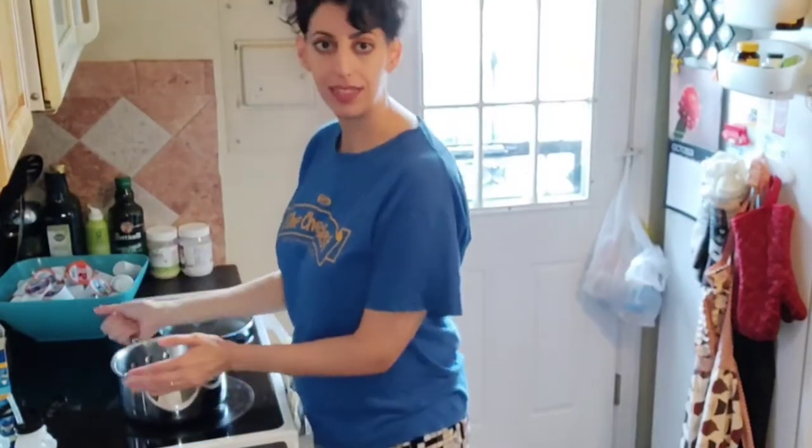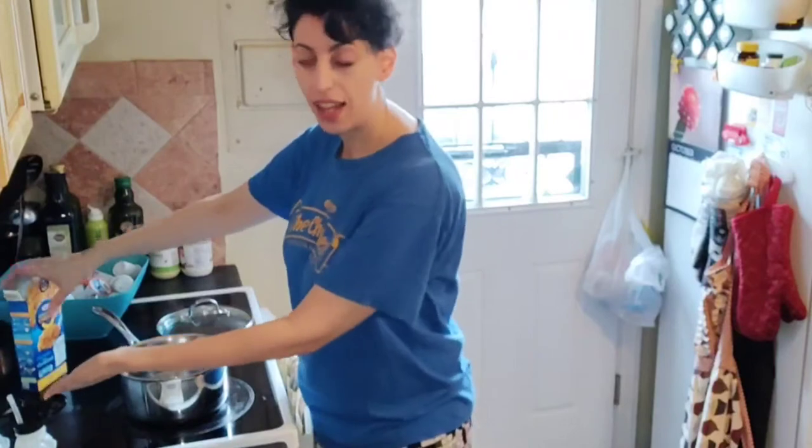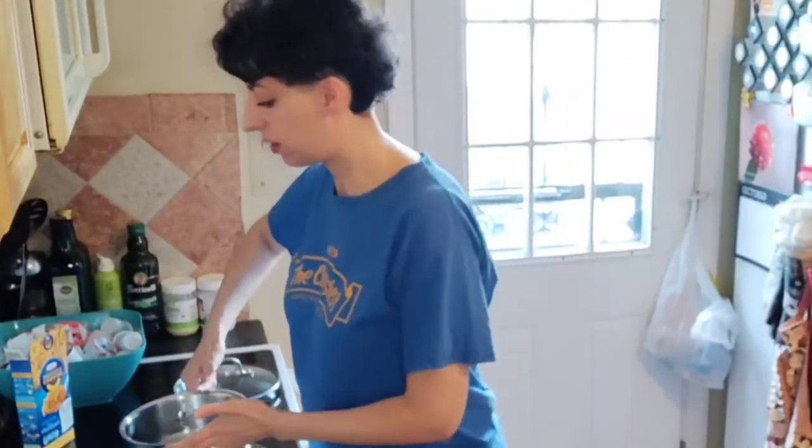If you have a toddler around, turn your handles. Cook on the inside if possible — as a matter of fact, that's what I'll do. I'll cook on the inside.